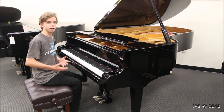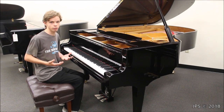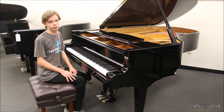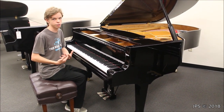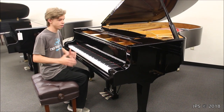A while back I did a video on an Estonia concert grand, and to be honest with you I was a little bit rough on it because I was a little bit disappointed with its performance. It was a concert grand, it was nine feet long, and I really didn't feel that it held up to the standards that other nine-foot pianos put themselves through. It didn't have the tone, it didn't have the feel, and I just honestly wasn't impressed with it.